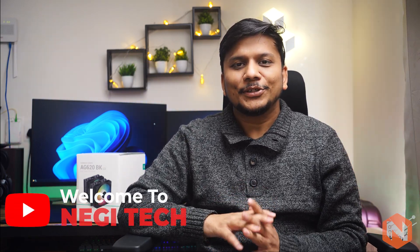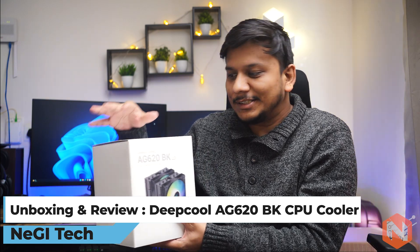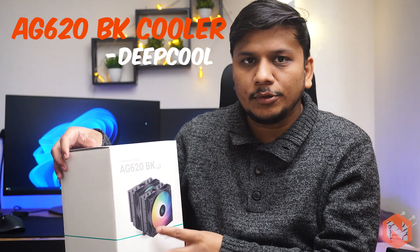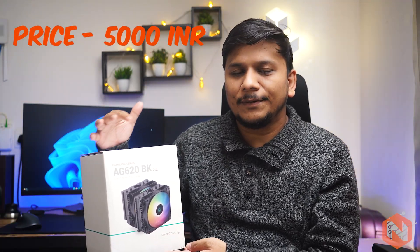Hey everyone, my name is Peetam and I welcome you all to this channel. Today I am super excited to review a CPU fan which is very nicely built and can cool even one of the best CPUs available in the market — and that too just by air cooling. This is an unboxing and initial impression video of the AG620BK cooler from Deepcool, priced at 5000 INR or 55 USD.